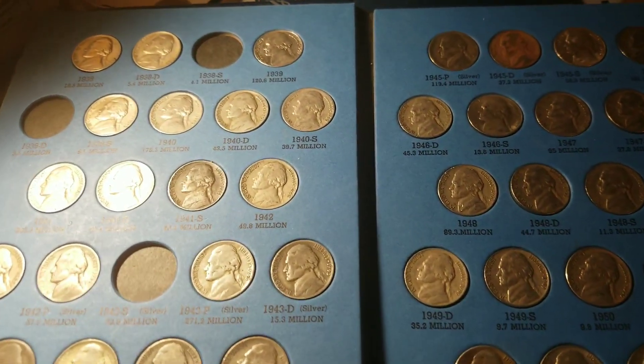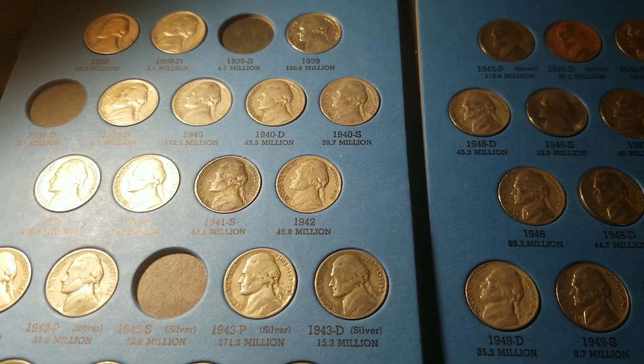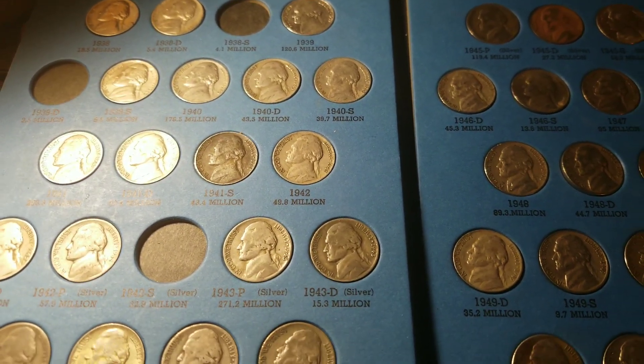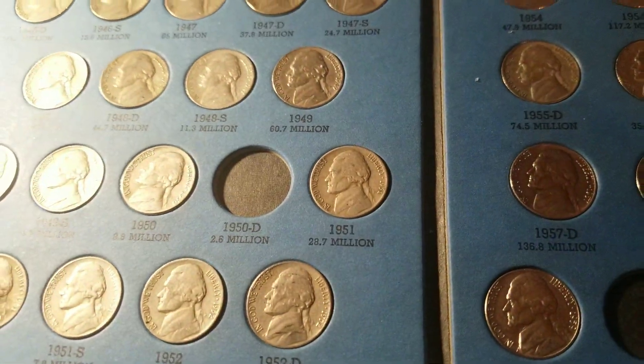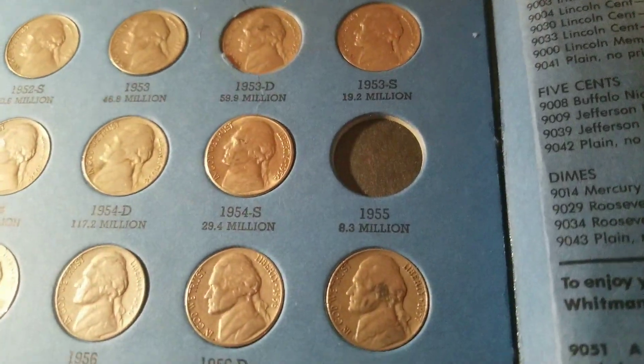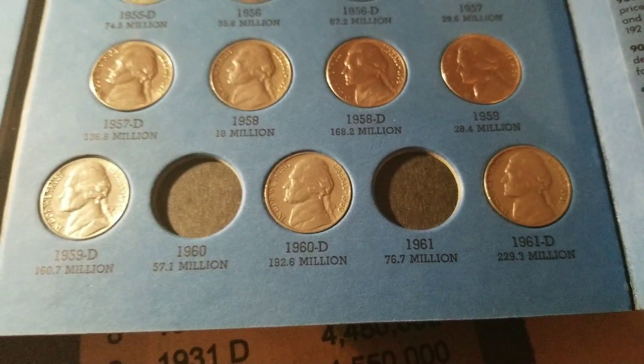This is my nickel collection. I'm missing a 1939D, a 38S, a 42S, a 50D, a 55 Plain. Them two I'll get out of a box there.